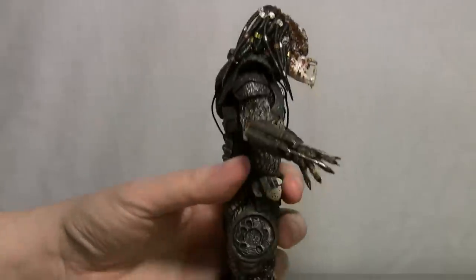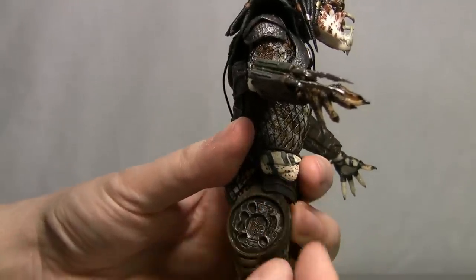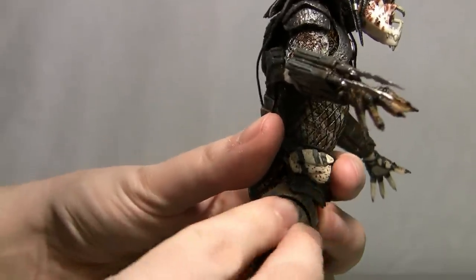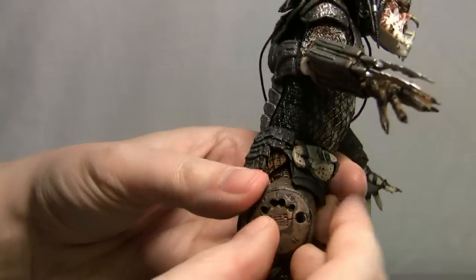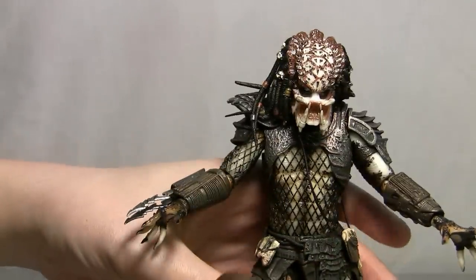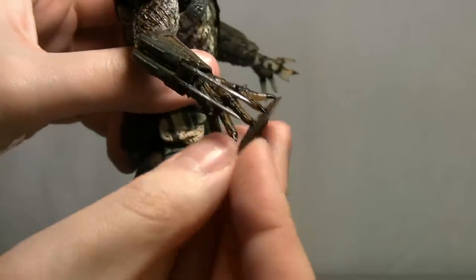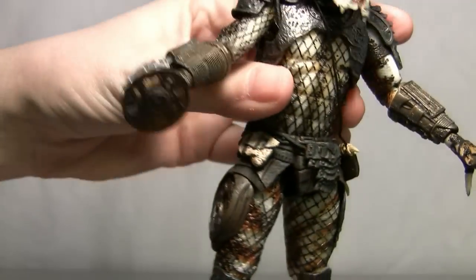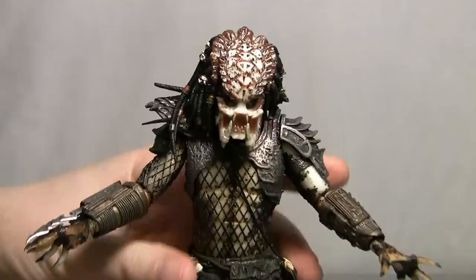On the side it's supposed to be able to store the disc blade like it did in the movie. I tried to get it in there and you can tell it's supposed to go in there somehow, but no matter what I try I can't get it to actually stay in the holder. That's kind of disappointing. It does fit in his hand, though it's a little imprecise — it doesn't fit in all five fingers. Maybe you'll have better luck than me.